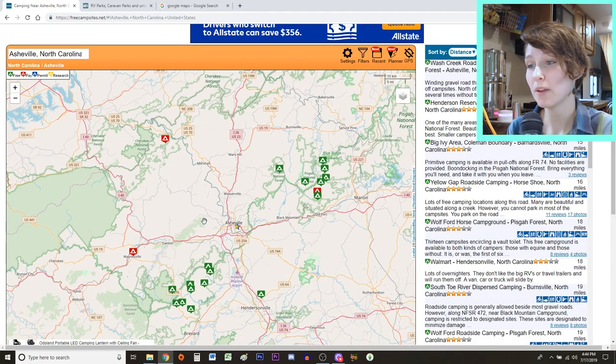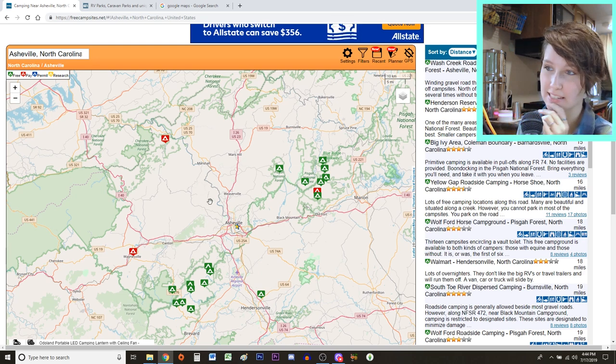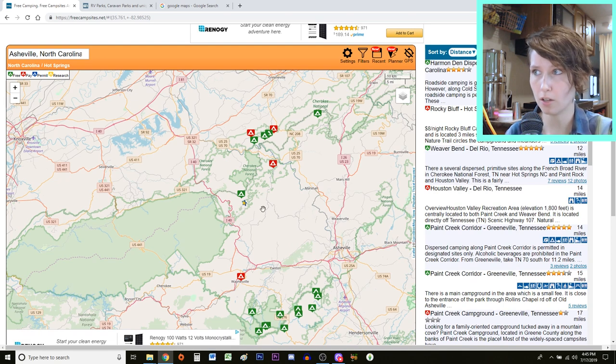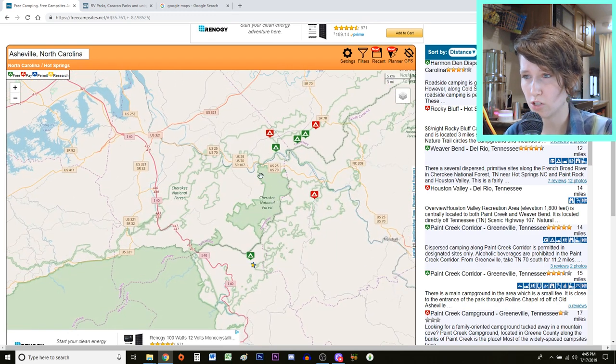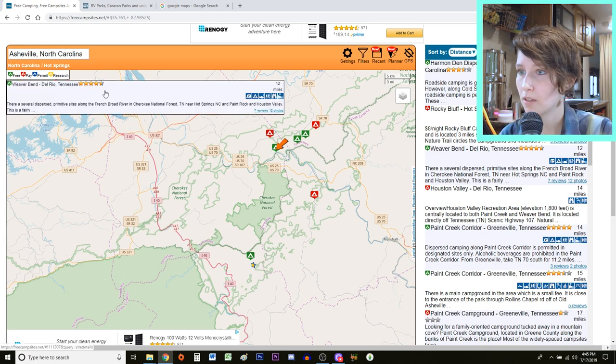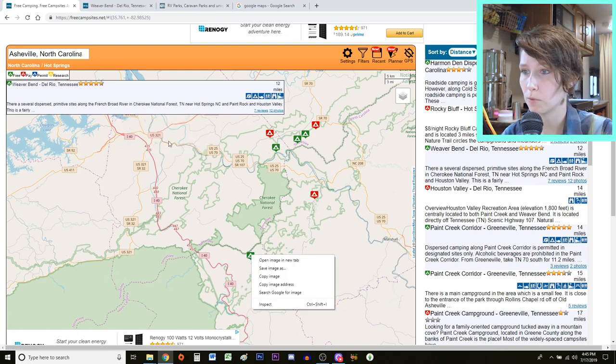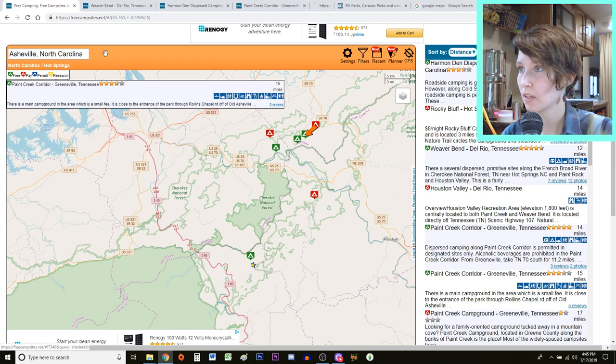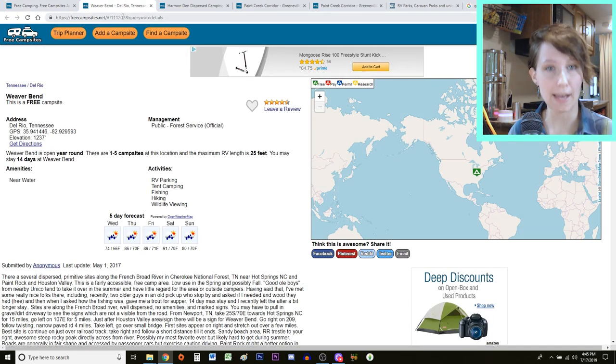I'm going to challenge myself even further and try to find a free campsite around Asheville, North Carolina. Here, I'm not sure exactly where to look — let's say I wanted to visit the mountains and the area around Asheville. Because I know there are a lot of things to do just over the mountains in Tennessee, I might want to find something a little closer to there. I'm going to look over near the Cherokee National Forest. The green markers mean they're free; the red means slightly paid, usually under $12.